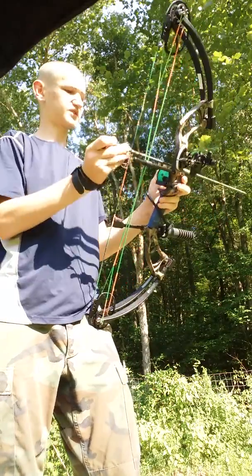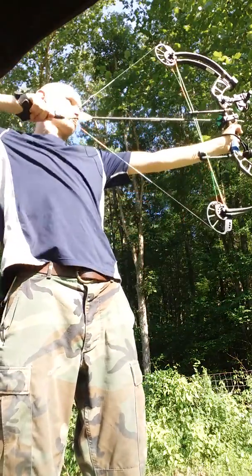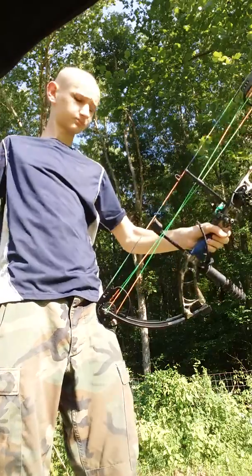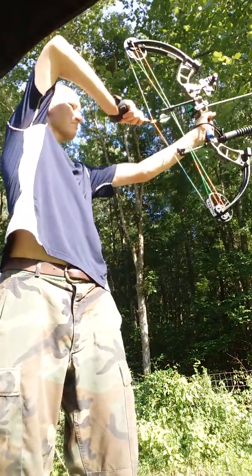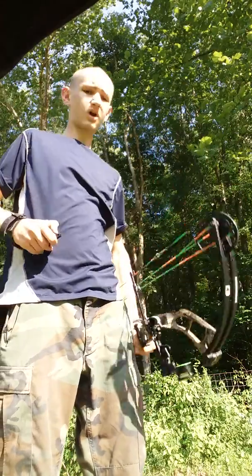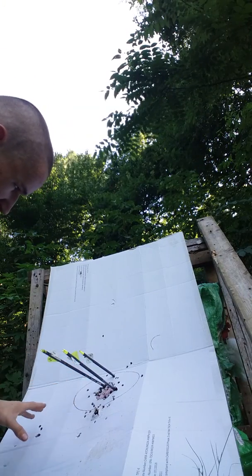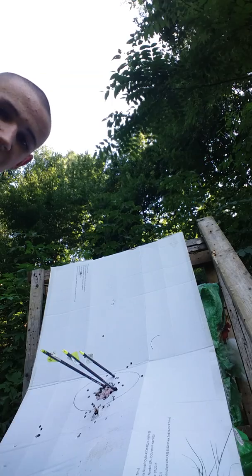My first shot landed fairly close to center, but I'm going to fire three. I think I've got it, but I'm still going to show you the grouping. My grouping might be a tiny bit high, but I'm not really sure if that was just me or the sight. So I'm going to double check it. I double checked my 30 and it was still spot on — hit all three in the dot, so I think that a little bit high was probably just me.